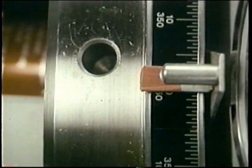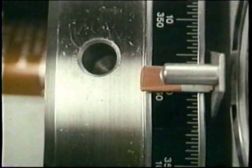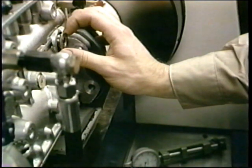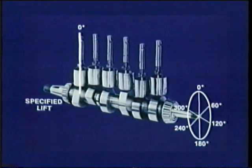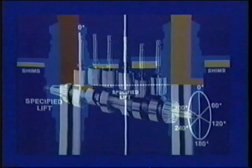If it did not close at zero degrees at the specified lift, you'd change shims until it did. With number one to spec, replace the plug after removing your gauge. That completes the timing of number one. Phasing — sometimes called internal pump timing — means setting port closure of each pumping element to equal intervals. Starting with zero degrees set for number one, you want the specified lift to port closure of each plunger to happen at equal intervals, at equal angles of camshaft rotation.